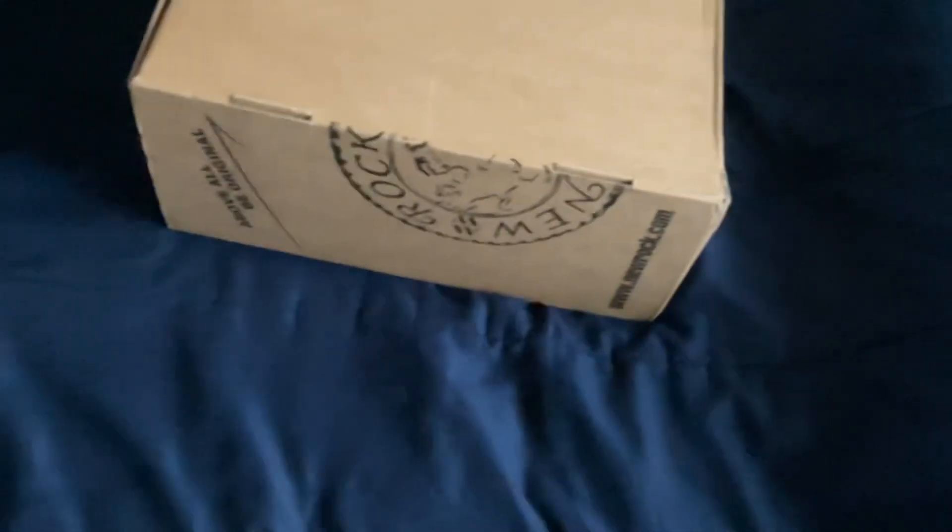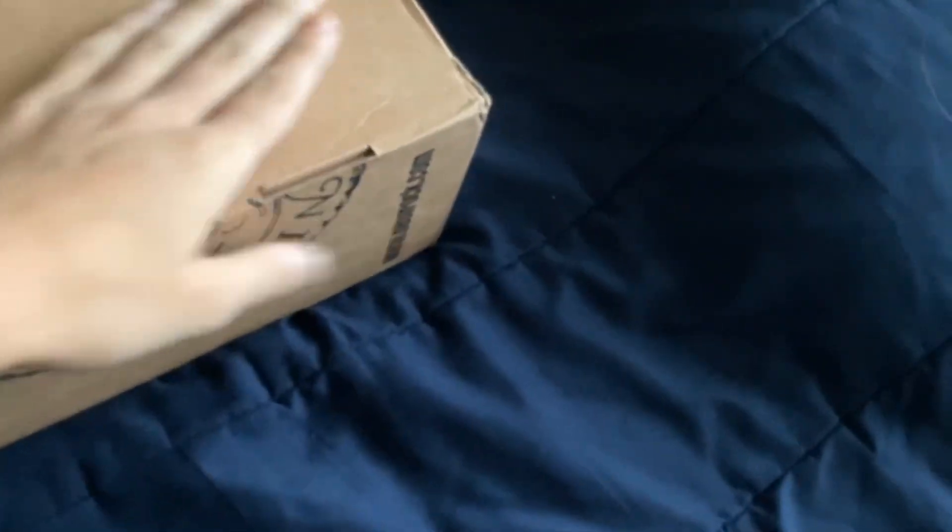Hello guys, Super Mario here. In today's video we are unboxing some new rocks — 106 shoes. There's also like a hurricane flood thing going on right now. It looks bad, but this box was left outside and it's a little soggy, but this box was inside that box and it's dry.